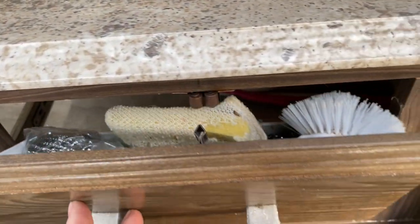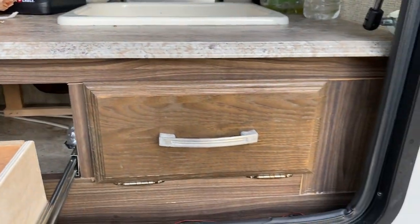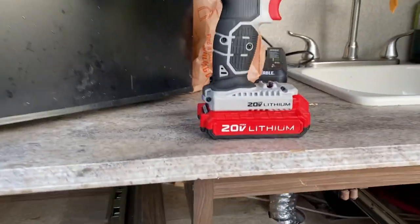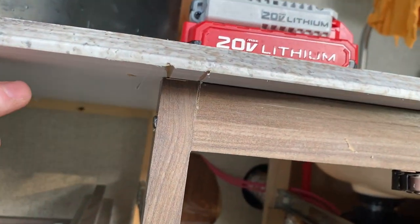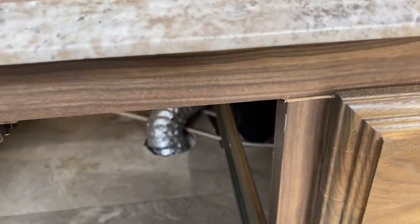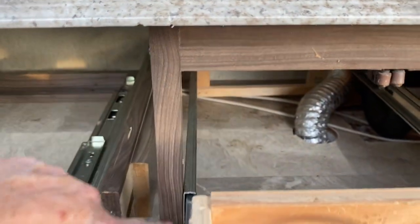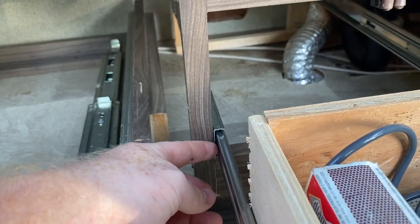I broke off those little plastic pieces a long time ago. I just removed the center of the stopper there, and that's how I went there. I then had to cut this piece here all the way up. You want to be careful when you're cutting with the sawzall because you will go right through it. I just measured out what I needed for the slides, and then I cut up and down right even to where the slides would be.